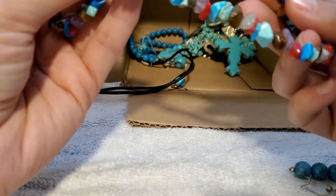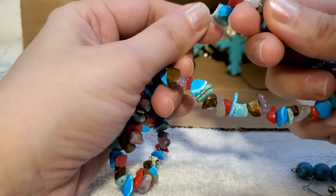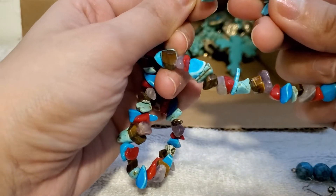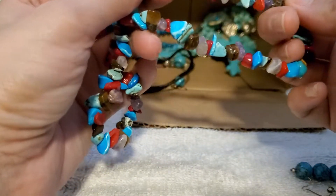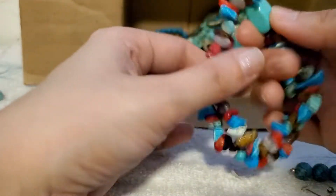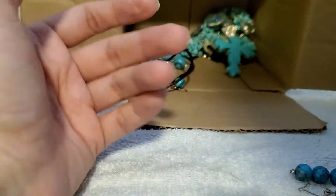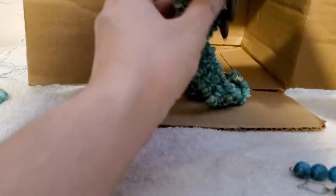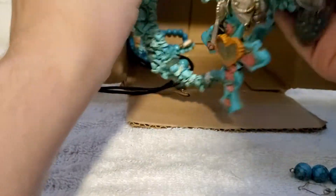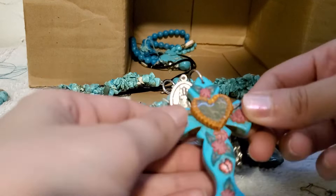Oh here we go — we got some amethyst, some red coral, some tiger's eye. Oh, this is like — look how cool! Very nice, excellent condition. Oh look how pretty — this is awesome!